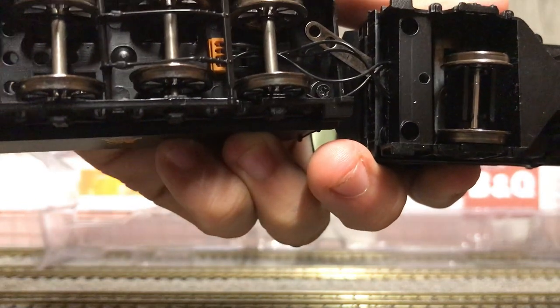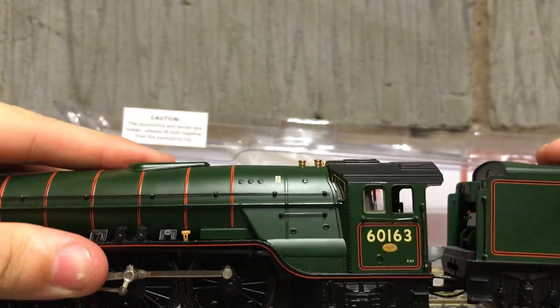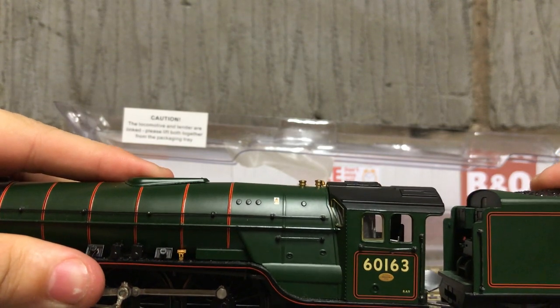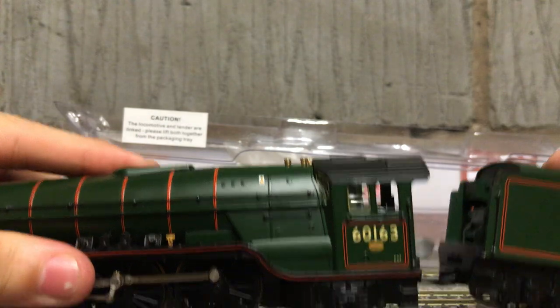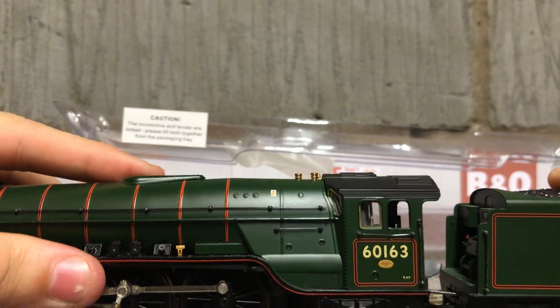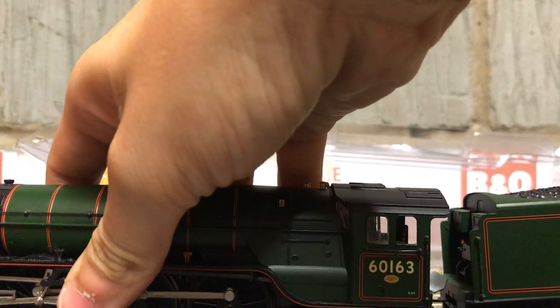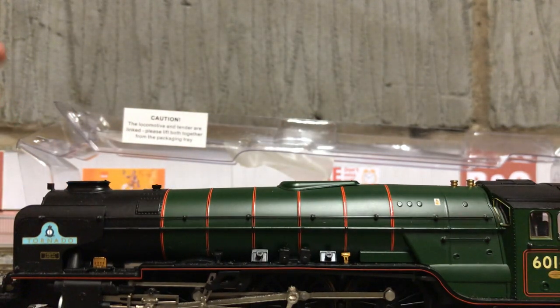As you can see there, that's the cable. Let's put this on the track very, very carefully. There we go.